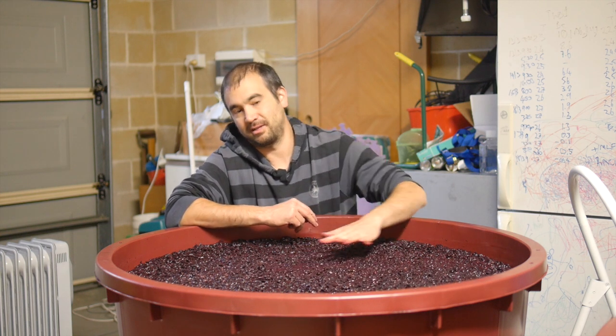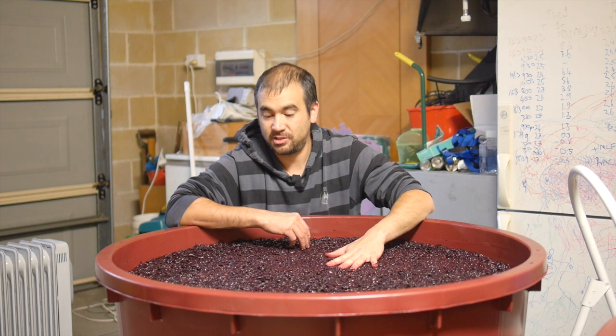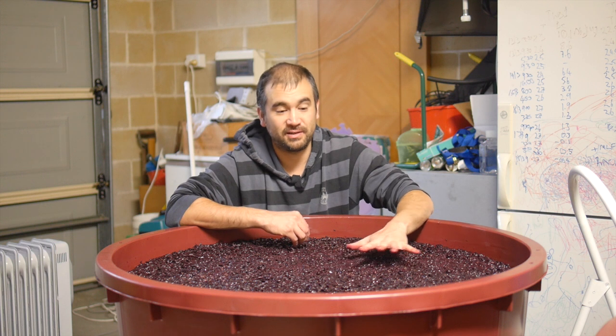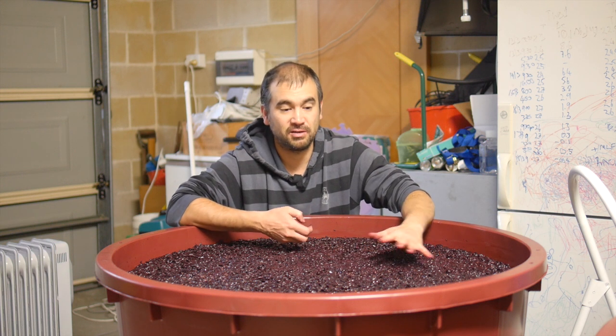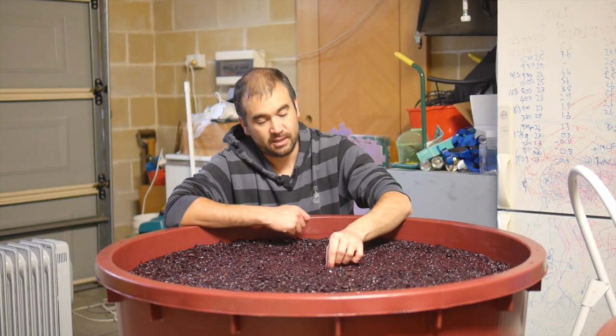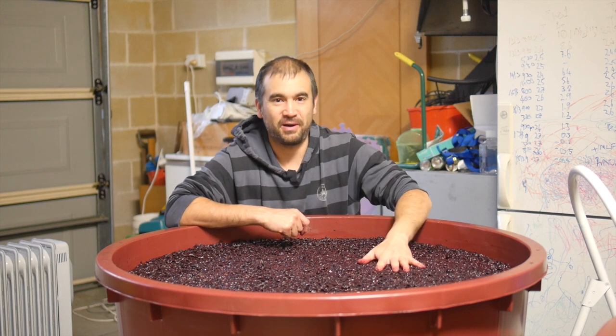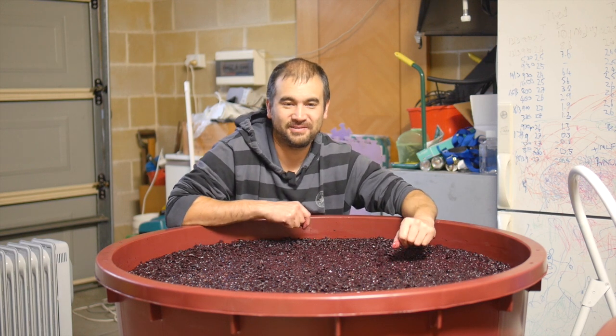Thanks for joining us on the Filthy Good Vino Bathtub Winemaking Project. Stay tuned and leave a comment if there's something you'd like to know about — any questions, I'd love to hear from you. Looking forward to sharing the next instalment of the Bathtub Winemaking Project. Cheers.